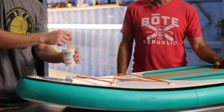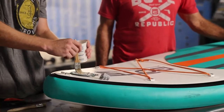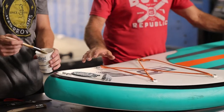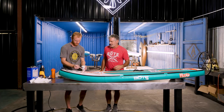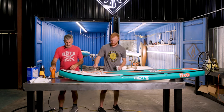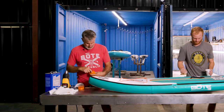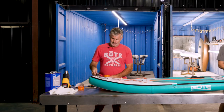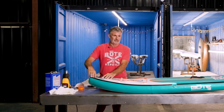Now we just take regular soap and water and a brush and we just start looking for the seam or a leak. Typically a lot of the boards that come back, it is a valve leak, which is not a warranty, not a repair. In the repair kit we give you, there is a valve tool to tighten it up — this guy right here. It simply goes down in there and you turn it.